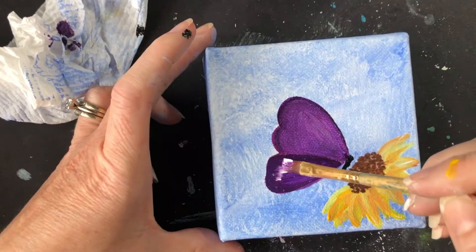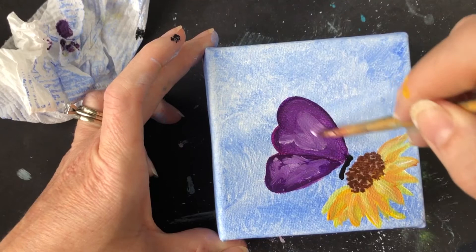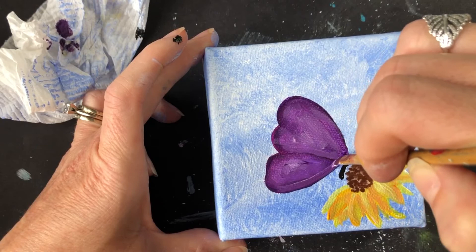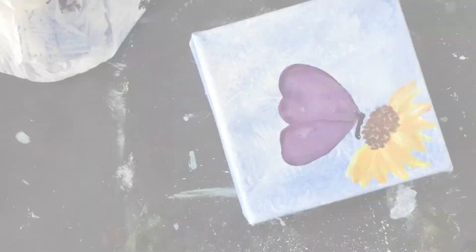So I did grab a little bit of white — my purple was still wet and I'm just smushing it in there. I like the dark and the light; I like the little textury paint lines in my painterly butterfly. You can kind of touch it up now if you think one wing needs to be a little bit bigger, or you want the divots in the heart part to be a little more defined. Then we'll blow dry our butterfly.